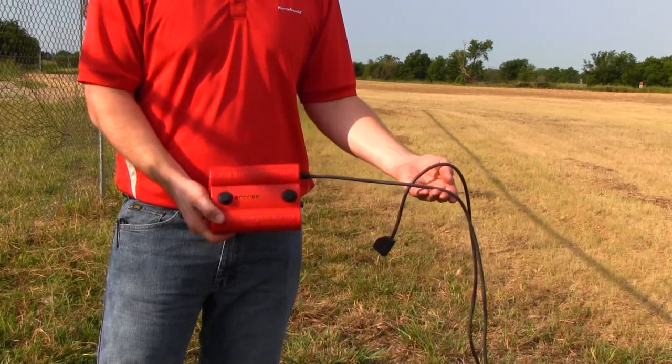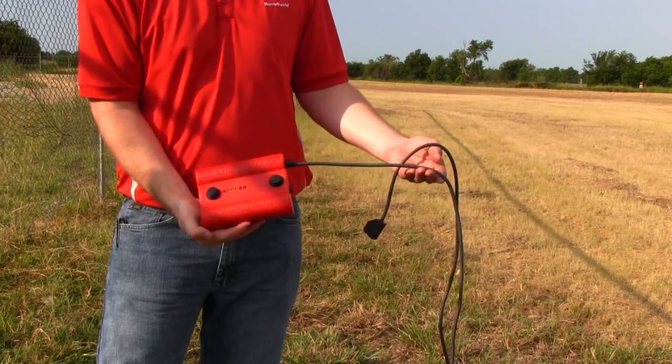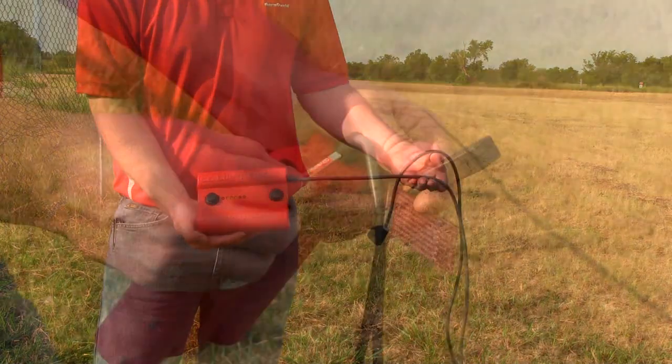The heat-resistant cord is available in 6 foot, 15 foot, or 20 foot lengths. This allows you to step away from your mold while igniting the weld metal.